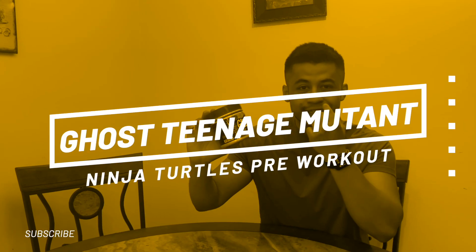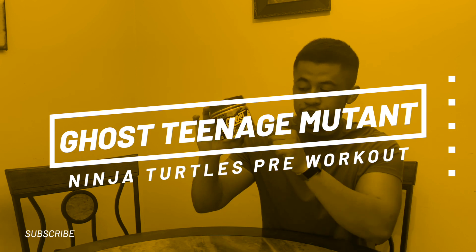What's up guys, in this video I'm going to be reviewing the brand new Ghost Teenage Mutant Ninja Turtles Shredder pre-workout, but also fat burner. So let's get started.